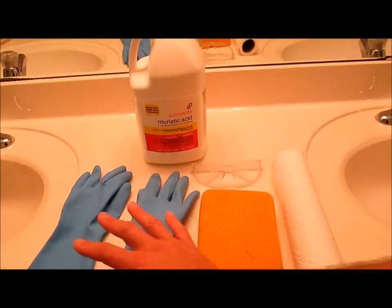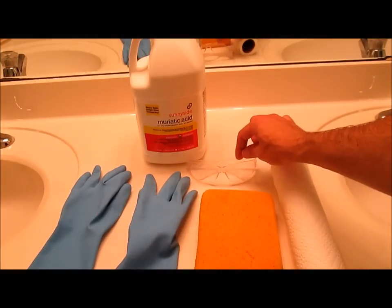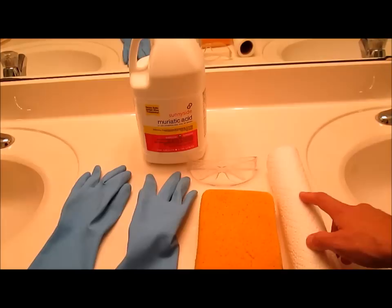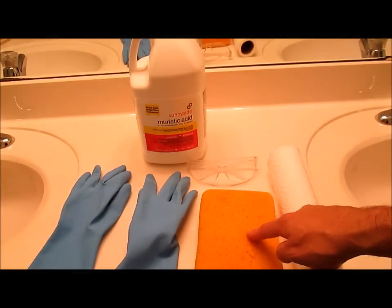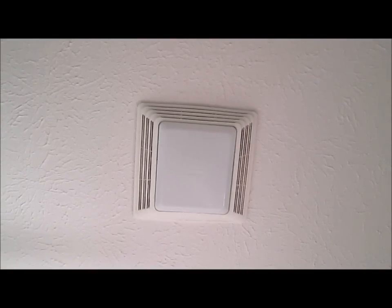To protect yourself you'll also need a pair of rubber gloves and some safety glasses. To clean you'll need a roll of paper towels and to rinse you'll need a sponge. Make sure your bathroom vent is running the whole time you do the project.